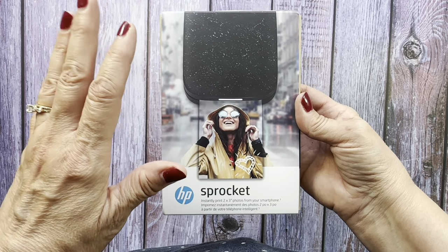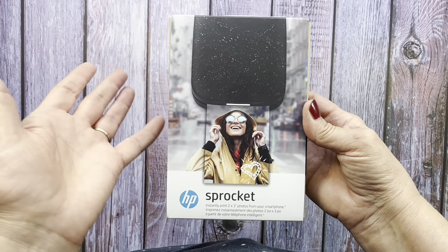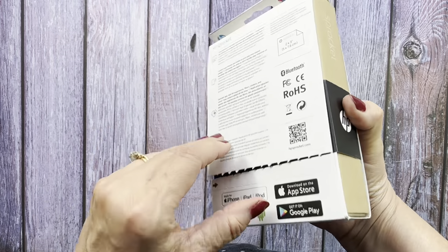I went online and Googled articles on what were the best ones to choose from, and these always rated pretty high. Then I looked through all the reviews — I read tons of reviews — and people seemed to love it. So let's see what it's like.